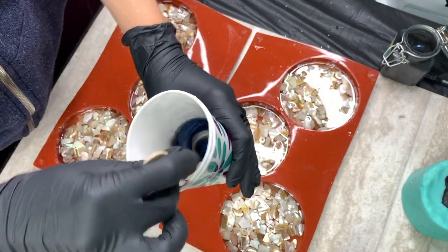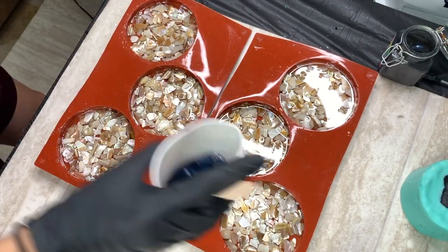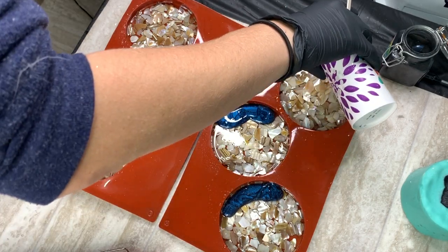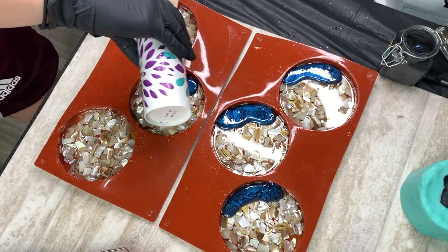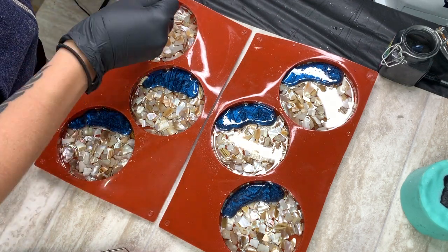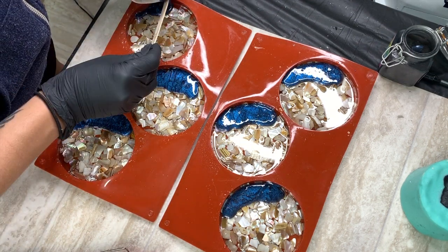After I laid that first layer, I waited until it fully cured and then I laid in some of the beautiful midnight blue from Patty's Pigments. That is also in the description below — you cannot get that on Amazon but I have their link listed down below.